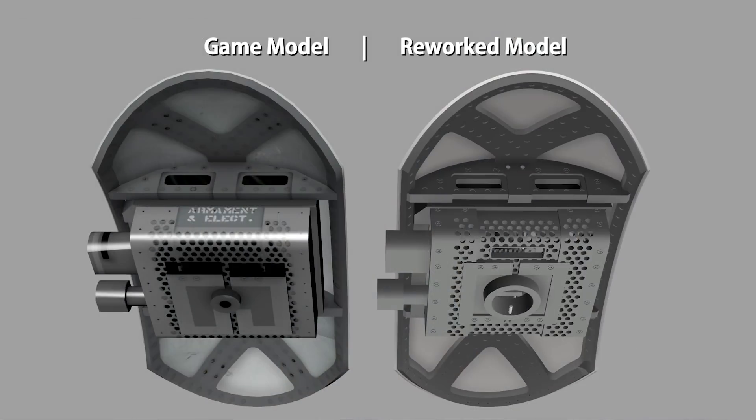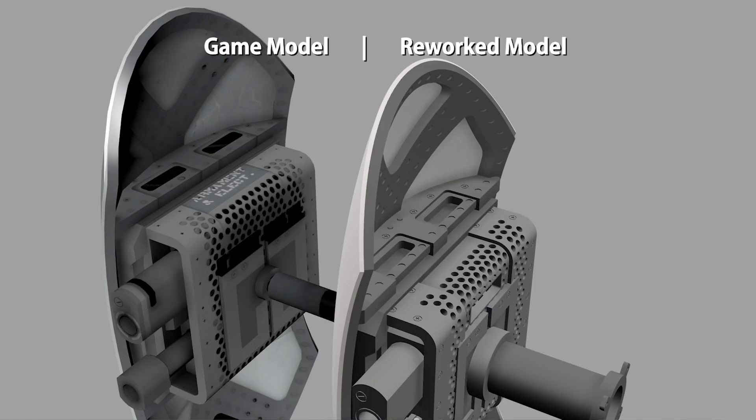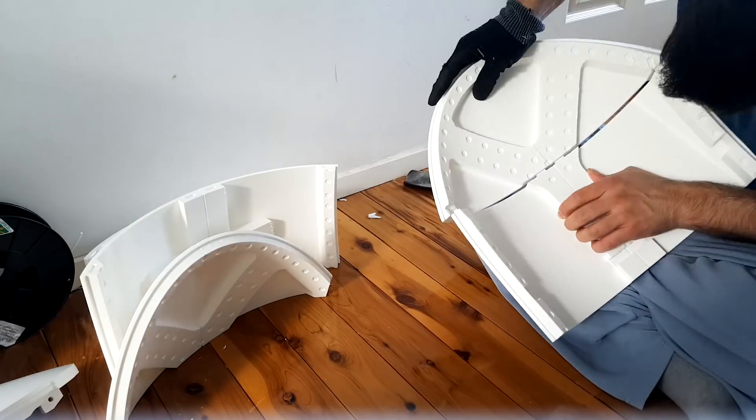The next video I will be uploading will be about the 3D modeling phase — the design, the compromises I had to make, and the texture details that I converted into actual geo. The video after that will be about the 3D printing phase: prepping the files, slicing them, creating the connections, and the way I glued them together, with a lot of time lapses. The third video will be real time with some fast forwarding of me assembling everything to date and talking through the whole process.